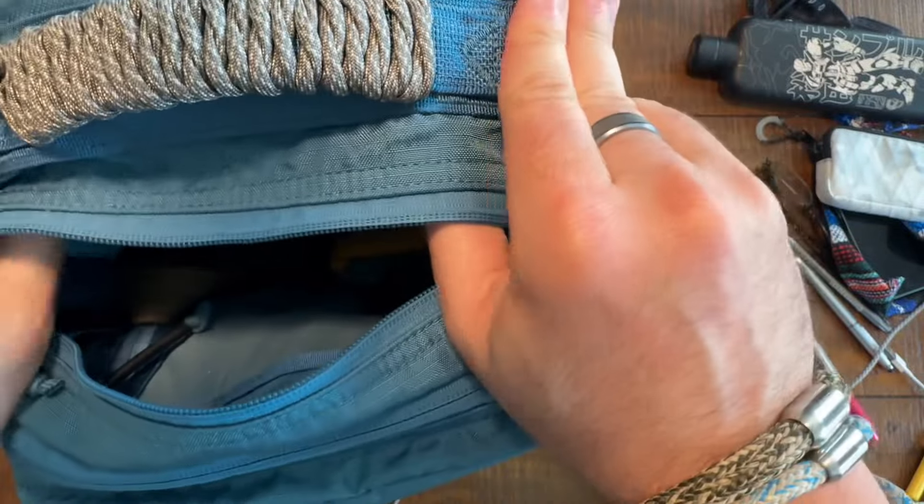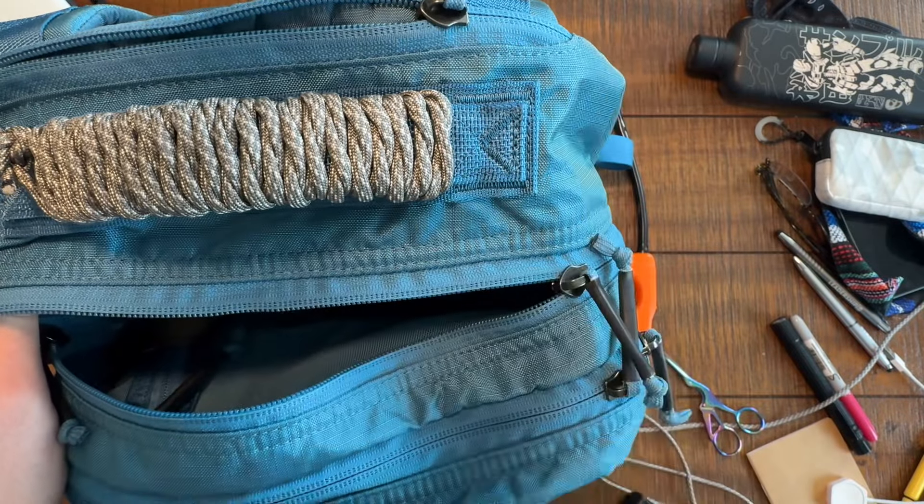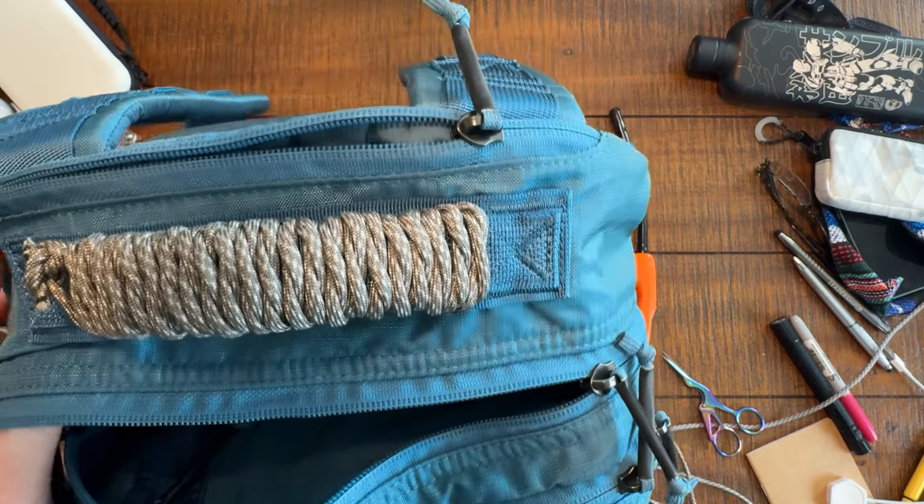By the way, if you want to see this bag in a review, this is a double compartment bullet, and I'm going to have that coming up in a review soon. Everybody, thank you for the love and support. We'll see you next time. Bye for now.